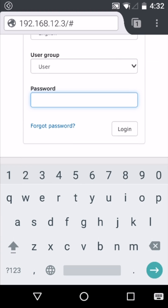Enter the password that was set during commissioning. If you don't have this password, contact your installer or else contact SMA service for a password unlock key.